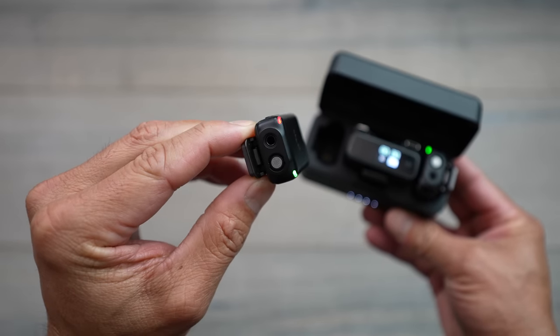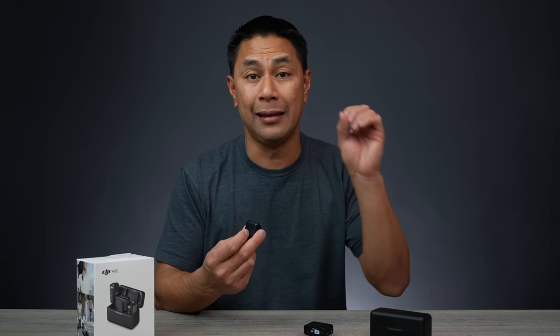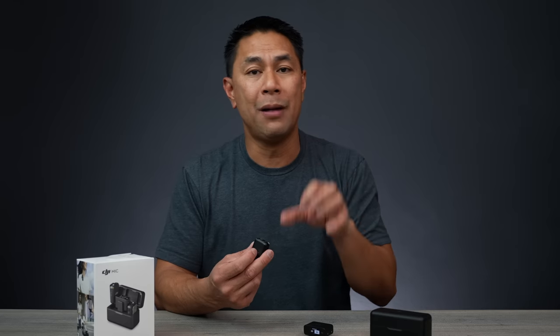Those were the few updates I wanted to talk about. I think they are very big updates for a microphone system you're using all the time out in the field. Having that backup recording and the options to turn things on and off — especially that light — was the first thing I thought about. Every time I put it on somebody, I don't want to see that light blinking in my video.